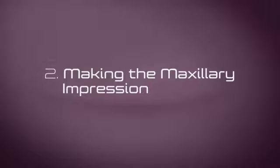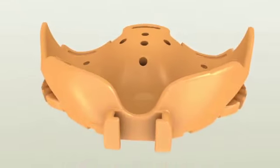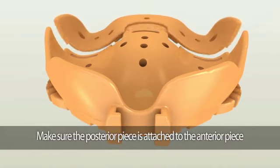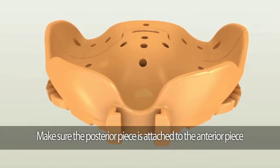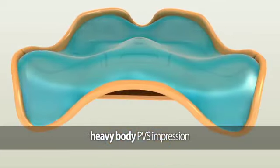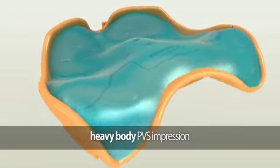Making the maxillary impression. The maxillary Pala digital denture tray consists of two pieces: the anterior piece and the posterior piece. Make sure the posterior piece is securely attached to the anterior piece. Completely fill the maxillary Pala digital denture tray utilizing fast-setting heavy or medium-body PVS impression material, such as Flexi-Time Fast and Scan.